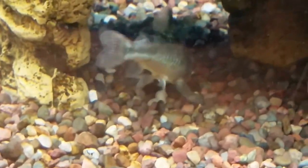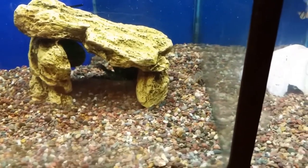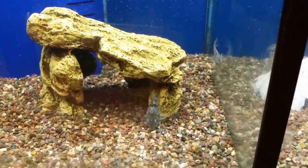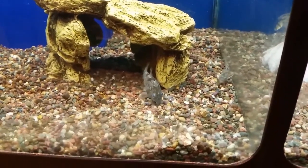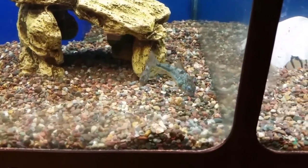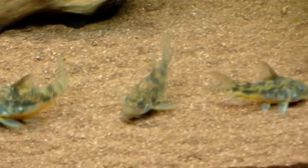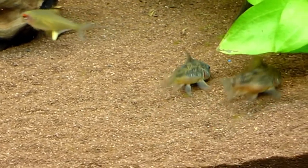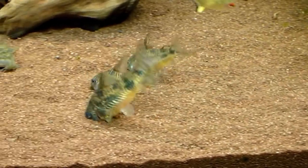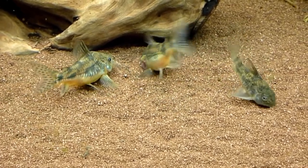pH-wise, these fish have one of the highest ranges I've seen. When researching, I look up multiple care guides and find the average range — for these fish I was finding ranges from as low as 5.5 up to 8 in pH. The most commonly cited range was 6.5 to 7, which is slightly acidic to neutral, and that's what I've always kept mine at. For water temperature, it's also a wide range — from as low as 64°F up to 82°F. I'd recommend 72 to 78°F; I keep mine at 76°F. I did have to raise the heat to 84°F during an ich outbreak and the corydoras survived with no adverse effects.